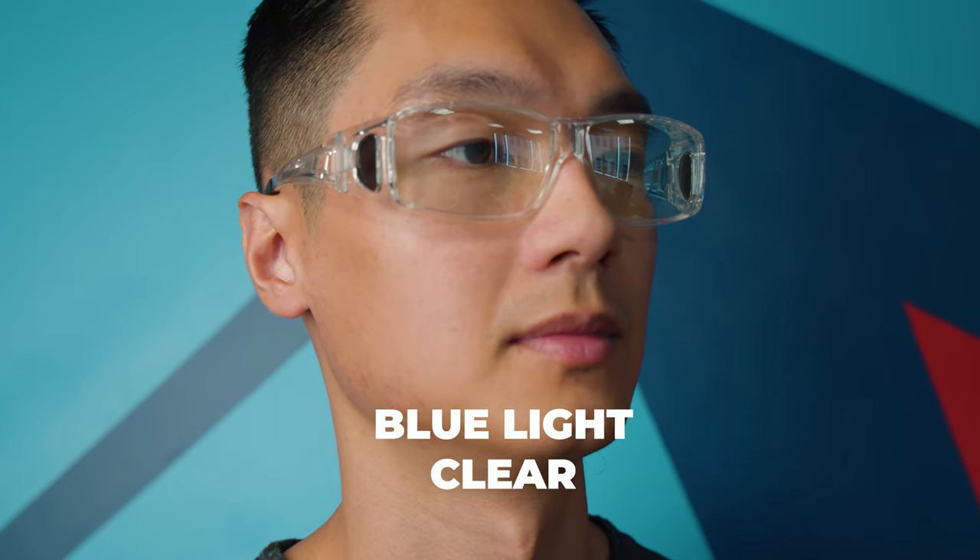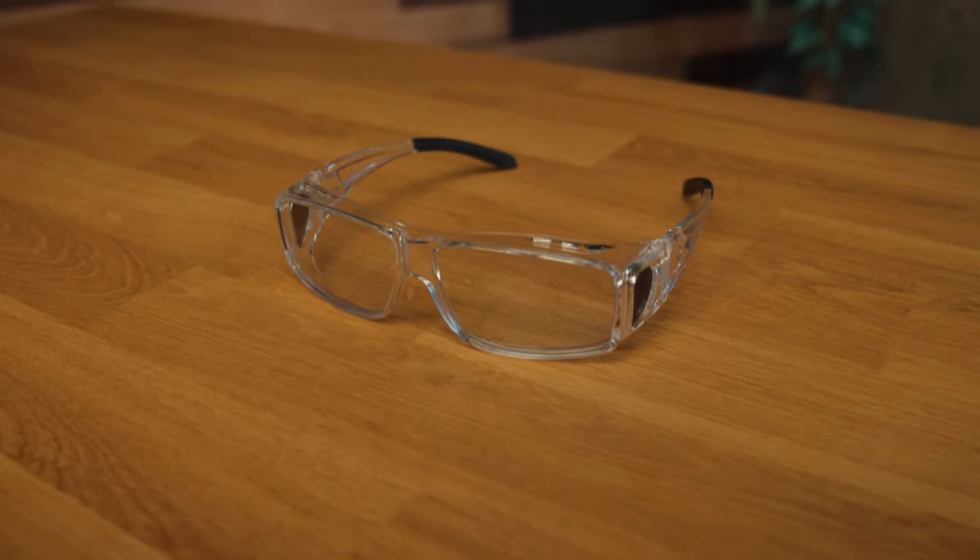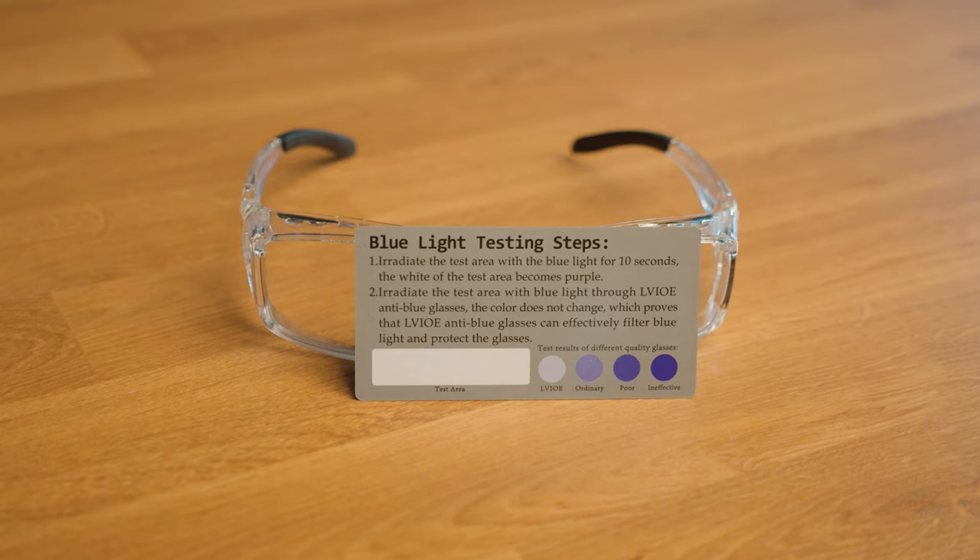On to the blue light blocking lenses. These frames are the most stylish out of the bunch — the clear ones. They kind of look like safety goggles and you can get away with that. The clear frame is great and the lenses are just slightly off color. All of the screens we look at in our daily lives emit blue light. These glasses help prevent that blue light from entering your eye and tiring it out, especially if you have to look at a computer screen all day. The lenses are clear and they don't discolor what you're looking at. LVIOE includes in the box a blue laser light to show you the difference of what your eyes are absorbing with and without the glasses using the test card they include — it's actually a clever little test.